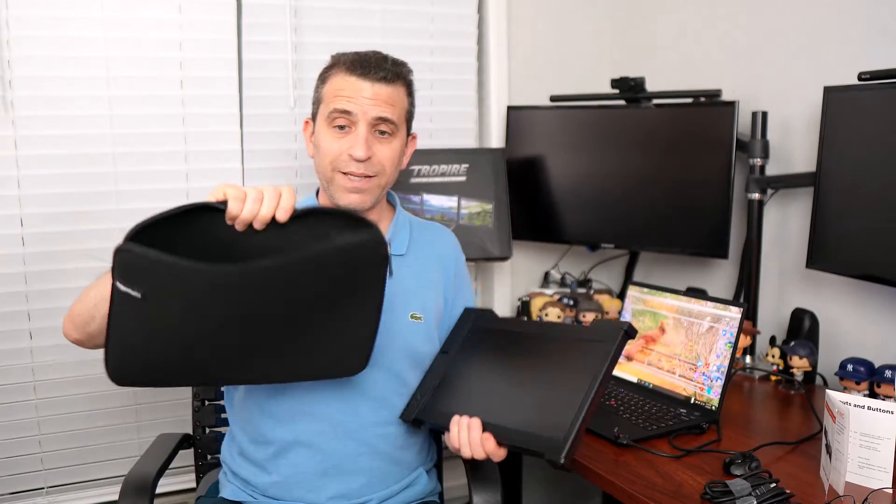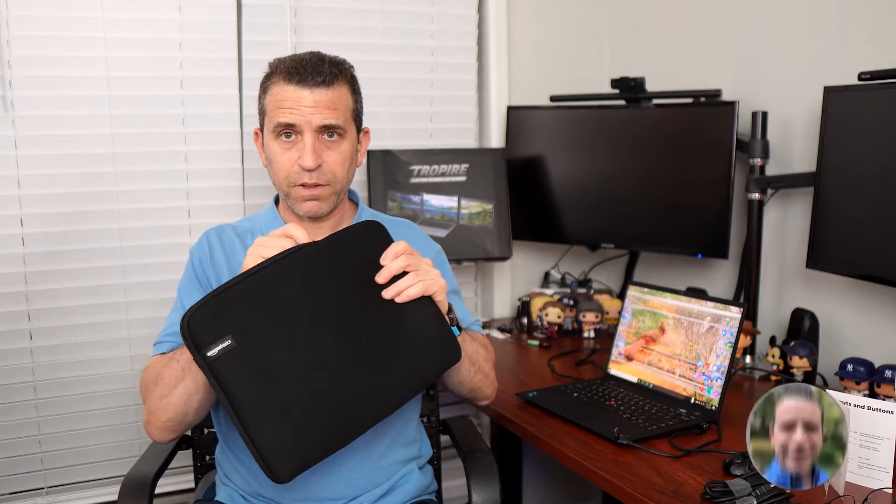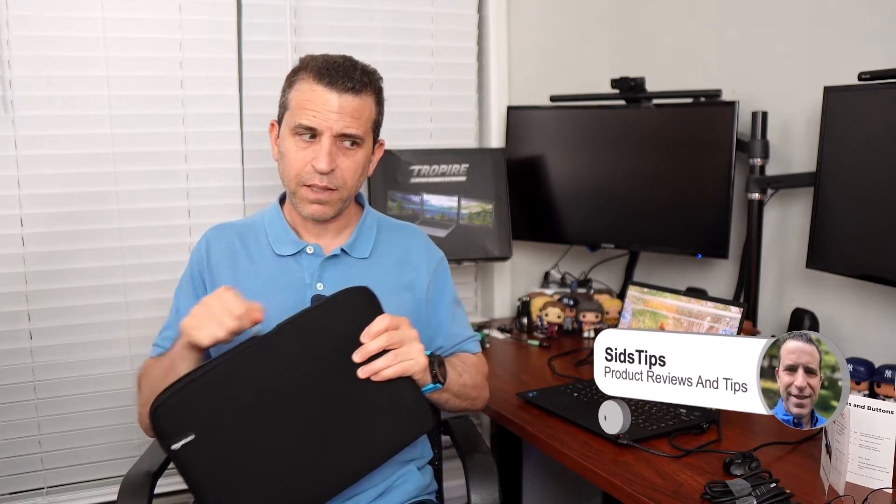What I have here is a laptop sleeve — I forgot I had this — it's a 14-inch laptop sleeve. I'll put the link to see if this one's still available. It fits perfectly in there and you can keep it protected and you're good to go.